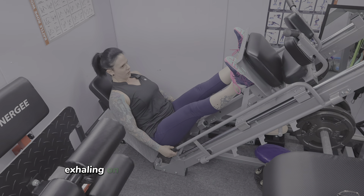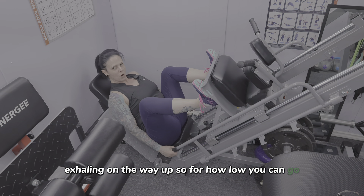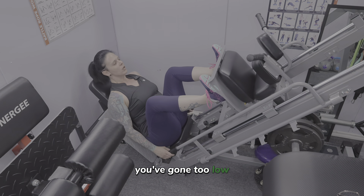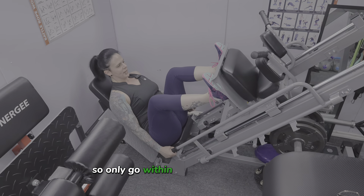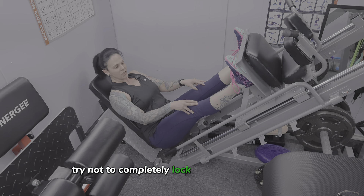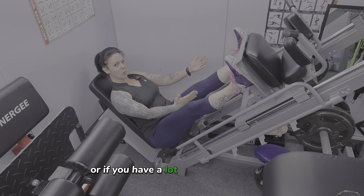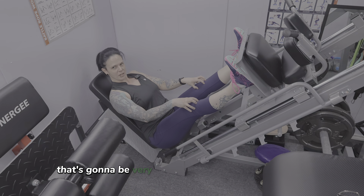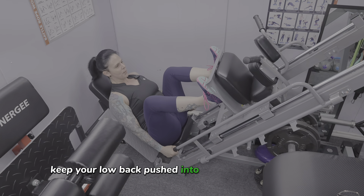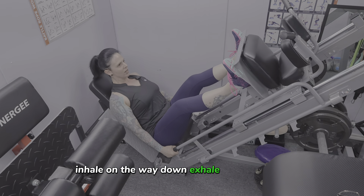Exhale on the way up. For how low you can go: if you feel your butt starting to come off the bench, you've gone too low — so only go within that range of motion. At the top of the movement, try not to completely lock your knees out either, because especially if you have knee problems or a lot of weight loaded up, that's going to be very strenuous on your knees.